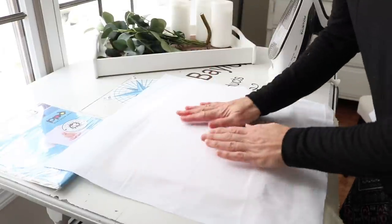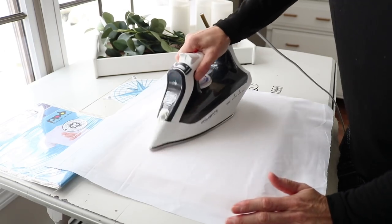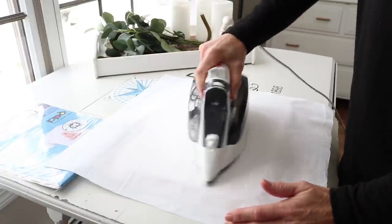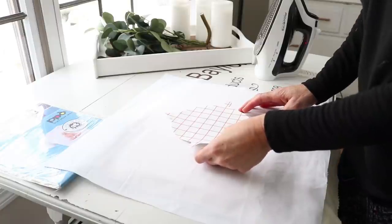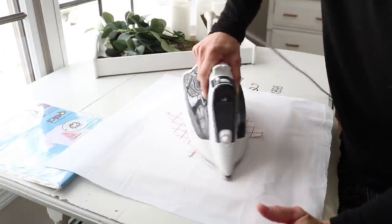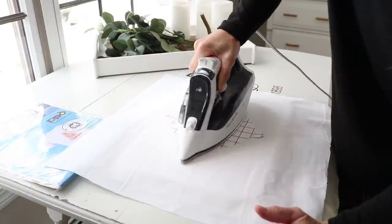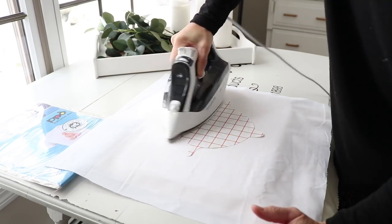I'm going to find my center here and iron it just a little bit to make sure it's nice and warm. The instructions say not to use steam to apply the image — in the past I have, but I will try it without steam. I have the iron at the highest setting. I'm not going to measure for center since this is just for myself. I'm just constantly moving my iron in small circular motions with a good amount of pressure, as the instructions say, for about three minutes.